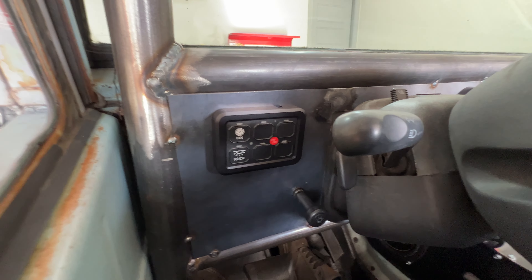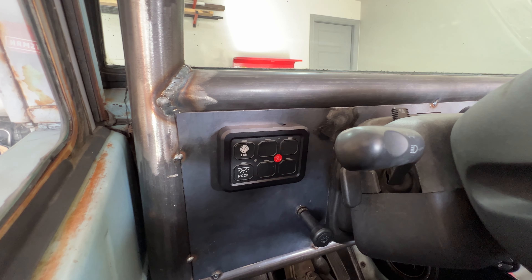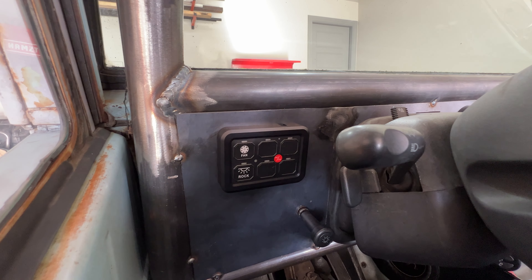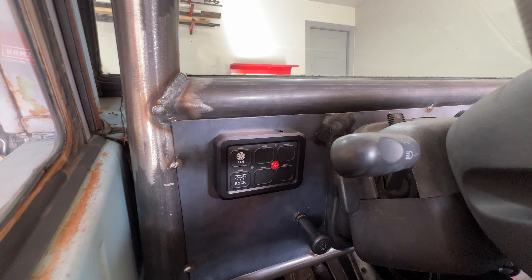I went ahead and mounted some switches — let me show you those. It's just an Amazon special six-plug switch panel and I absolutely love it because it was really easy to install. I've also got my headlight switch here to turn all the lights on and off. Really clean and simple — not a whole lot there, but those switches will end up running anything and all the accessories I want. There are only a few wires thrown into the cab. I think this will probably be the only way I ever go again — I've wired all kinds of rocker switches in the past and this absolutely works great.